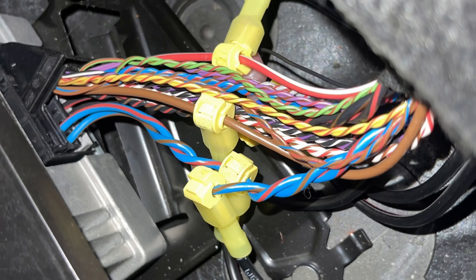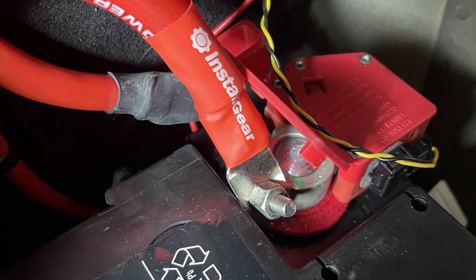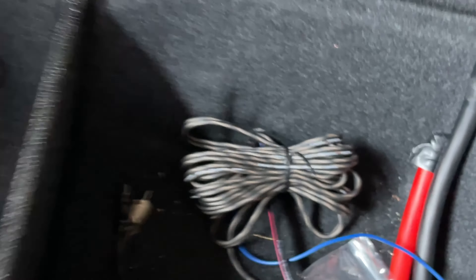All right guys, I just got through getting the markup done for the 2013 BMW 328i — we got the LC2i installed. There's not too much out there on how to install this, so that's why I'm making this video. It took me about two hours just to figure out where the wires are going to be hooked to on the factory harness going to the factory amp here, so I'll go ahead and show you what we did.